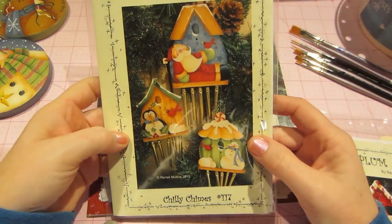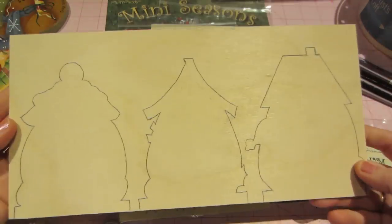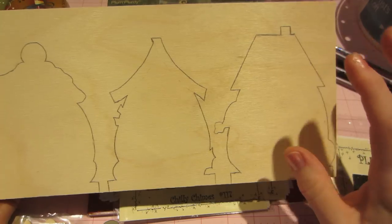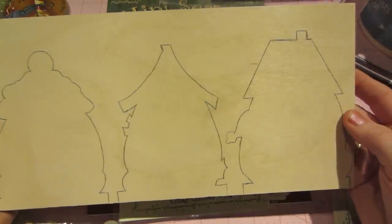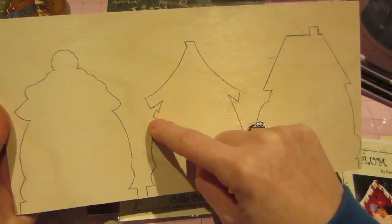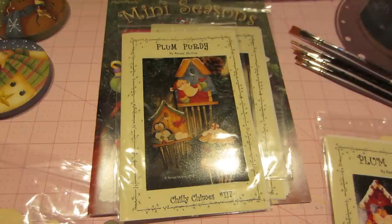This one is called 'Chili Chimes' and I've already traced the design onto some wood. This is birch plywood — you can get it at Michael's; it's kind of with the dowels and stuff. It's a little thinner than the other wood I've used lately. I'm going to give this a try. It's a little intricate but I'll do my best. I also traced the other shape, which is the next one.